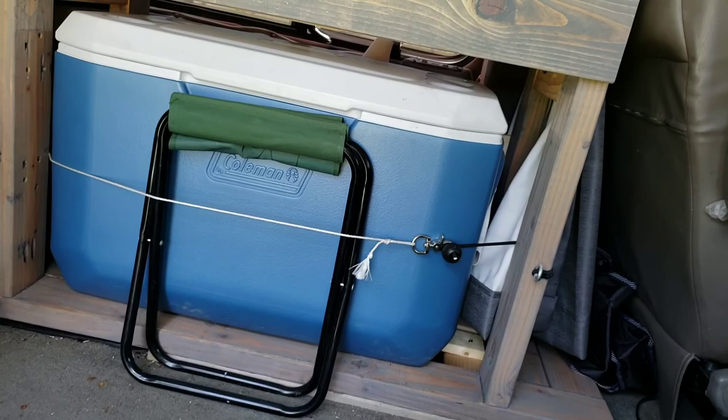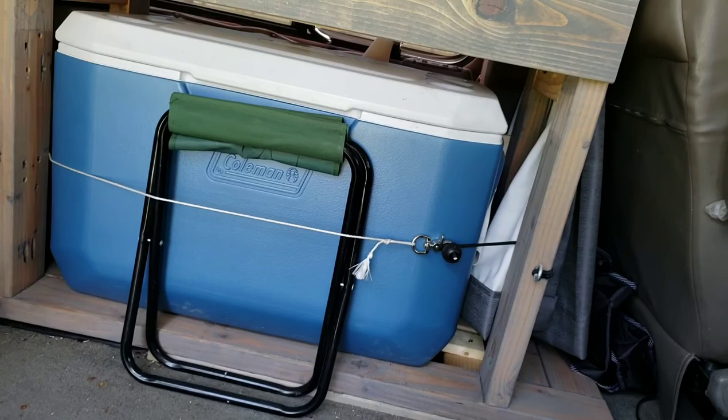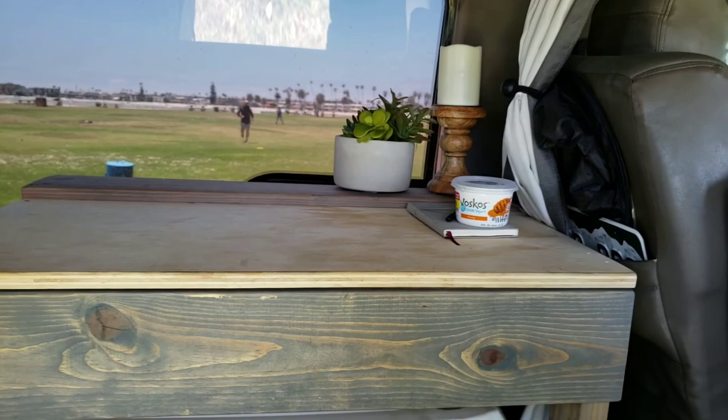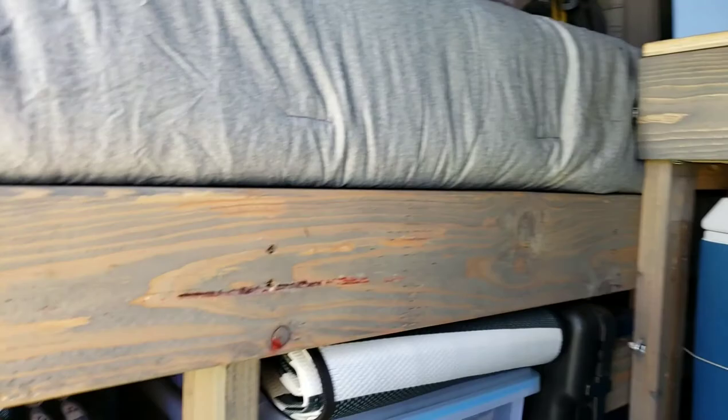Up top I got my lovely fake plant. And then a little candelabra stick candle thing — it's one of those fake candles on a timer. It really helps set the mood. And then I have my shoe bag. This is actually one of my ex-wife's bags. I literally just keep some shoes in there.